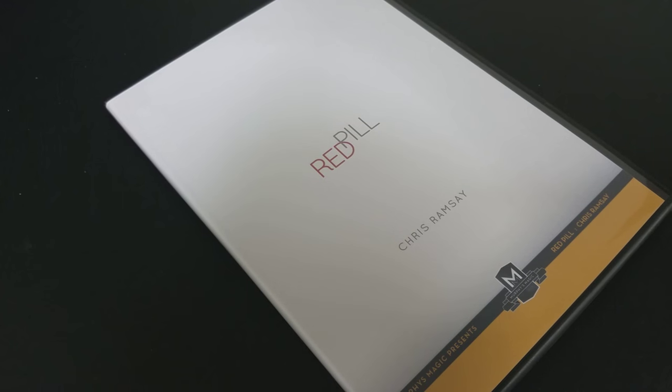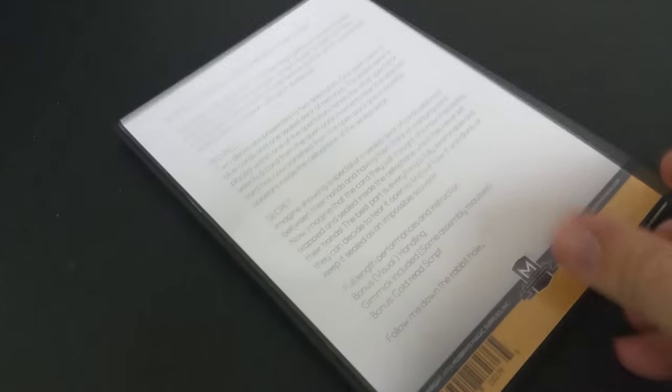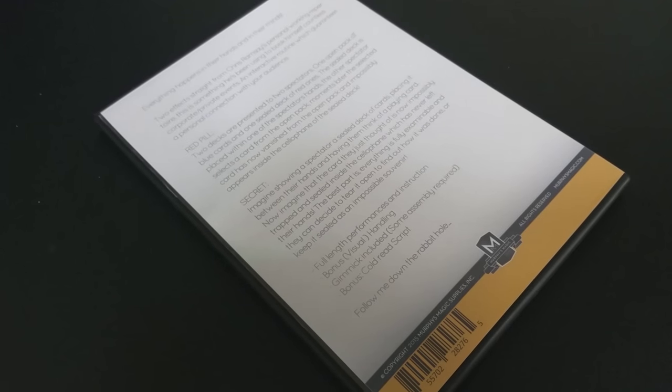A couple of questions we always ask about all of our magic reviews — the first is: what is in the box? You're going to get a thin, streamlined DVD box. You're going to get the DVD, and you're going to get the single gimmick that's required to do this effect. I've done sealed deck tricks before, but never like this, so it is definitely a very creative application to the old sealed deck trick, and I was pleasantly surprised.